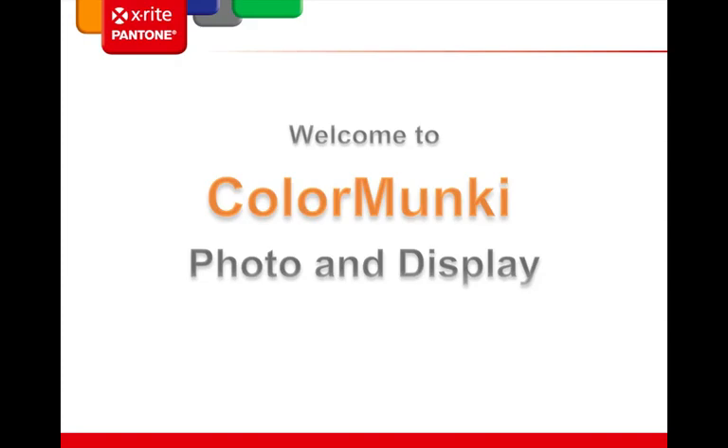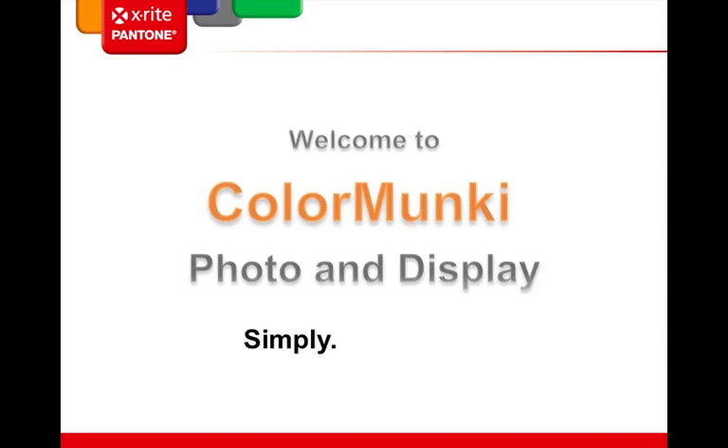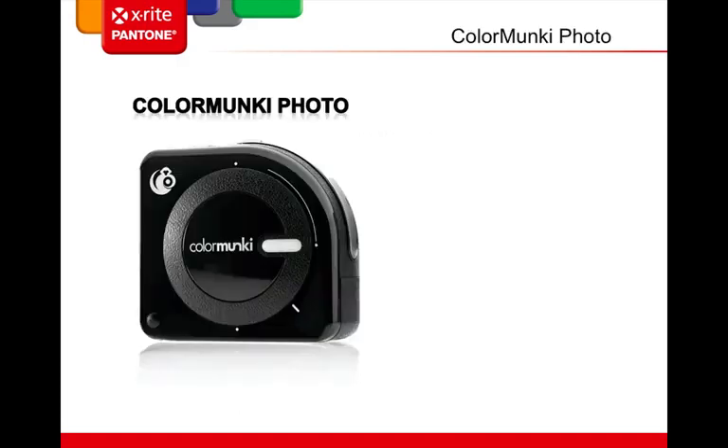Hello, everyone. This is Brenda Hipsher with X-Rite Photo. Thank you all for coming to this webinar on ColorMonkey Photo and Display — the ColorMonkey Family of Color Management Solutions for Photographers by X-Rite. Today we're going to talk about each of these solutions in great detail, do some software demos, and get you answers on which ColorMonkey solution is right for you.